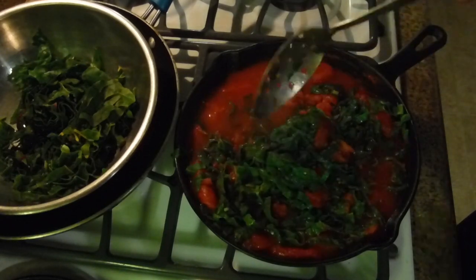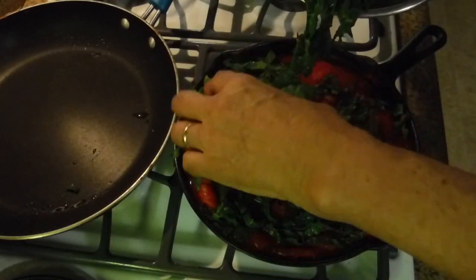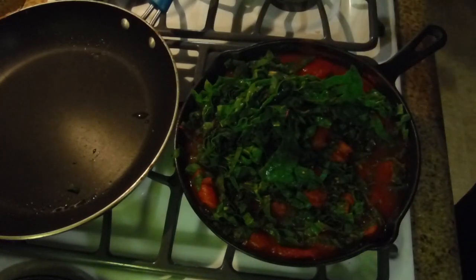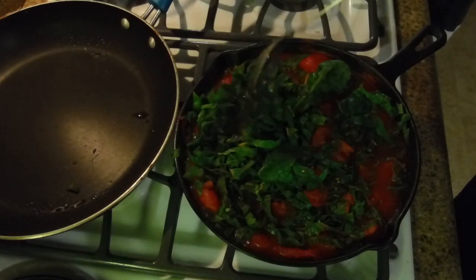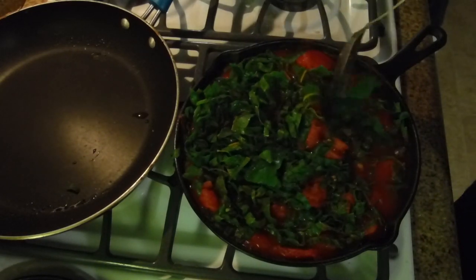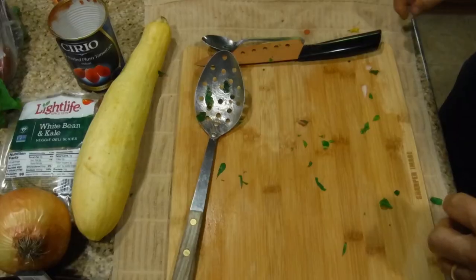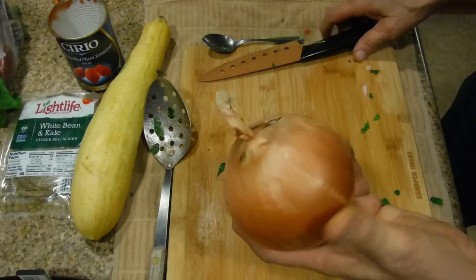There's plenty of room right over here - just put the rest on top. Now all your chard, that giant rainbow chard I showed you at the beginning, is all inside this frying pan. The next thing we're going to do is cut up and sauté this brown onion.